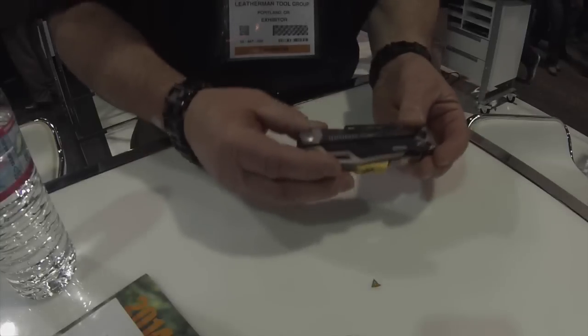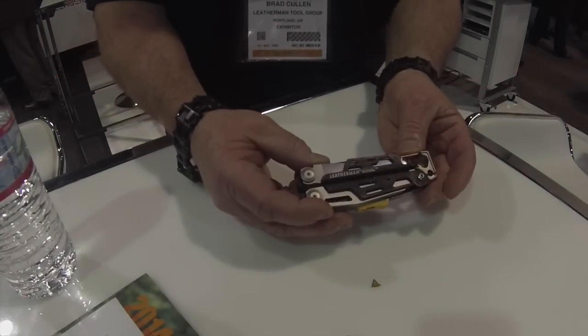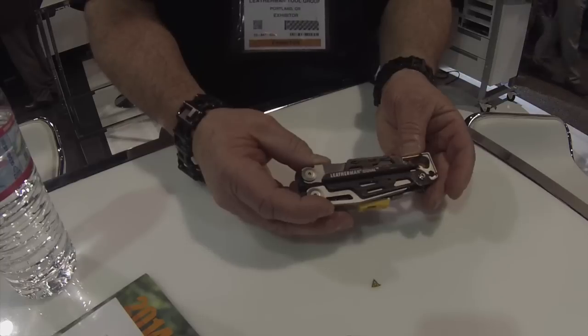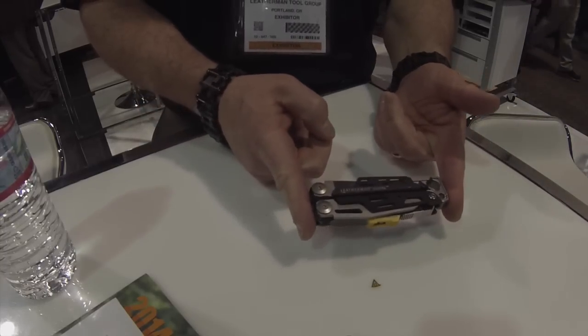We're here at the Leatherman booth and Brad from Leatherman is going to walk us through the Leatherman Signal. I'd like to introduce you to the Leatherman Signal. It's a new tool that we'll be launching in the latter part of the year, around July or August. As you can see, it's a full-scale Leatherman multi-tool.